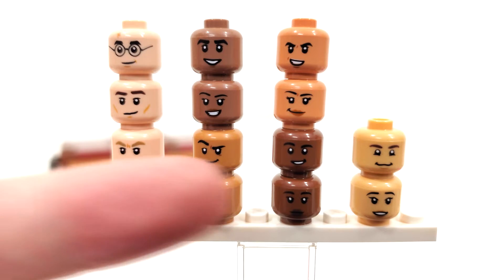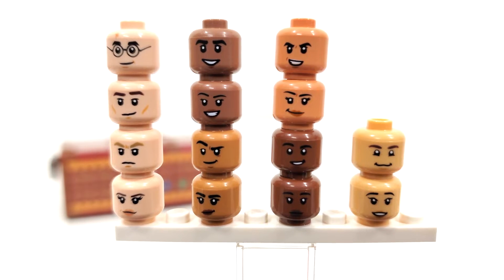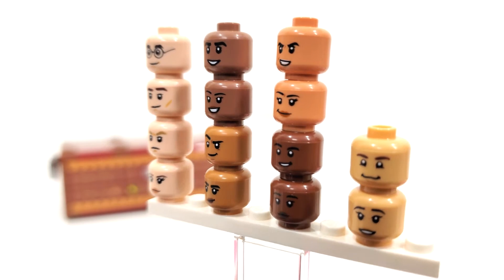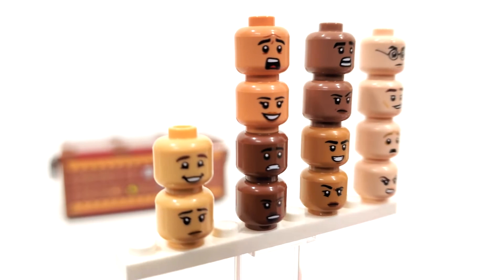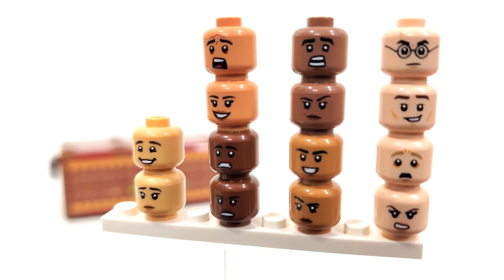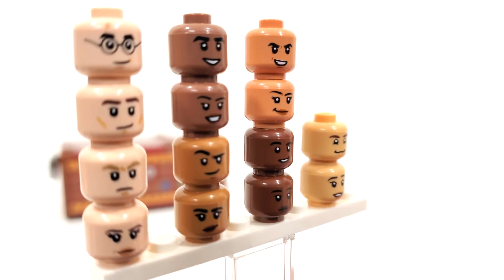Alongside the four core minifigure faces, you also get 10 extra heads that you can swap out with the Quidditch robes to make different characters. You also get a number of hair pieces. All of these heads have appeared in other sets in the past — pretty much all of them also appear within that foosball table set from last year — all of which are double-sided, which is really cool.